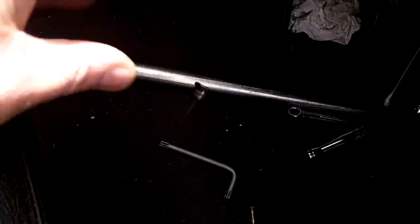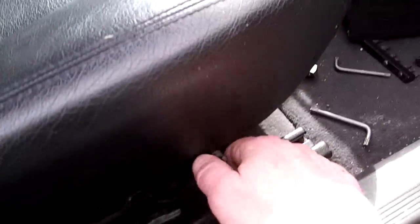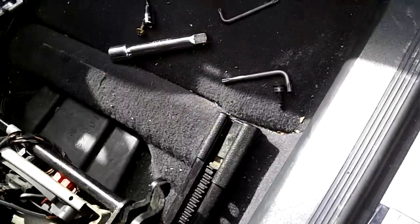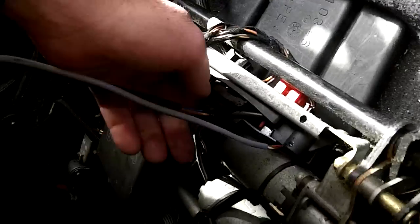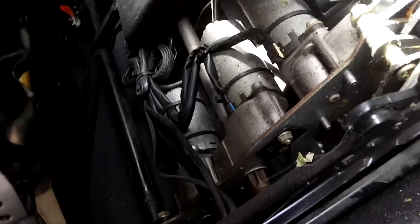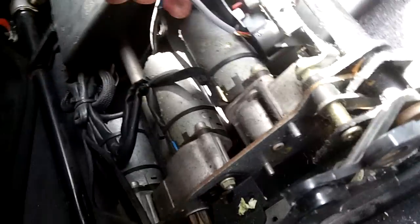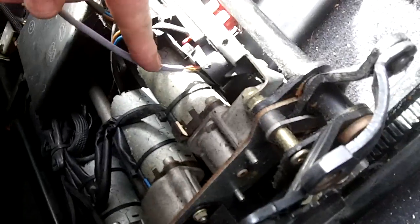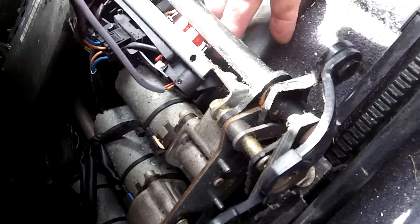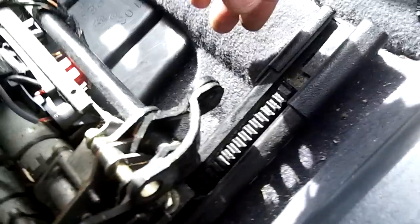Now I've unbolted these 90% of the way. This is the inner one beside the center console — here's what the screw looks like — and then the outer one. Now rotate or recline your seat as far back as you can, and voila, there we are. You can unplug the connector for the heated seats here, and there's the other one for the occupant sensor for the airbag, which wraps around to the front.